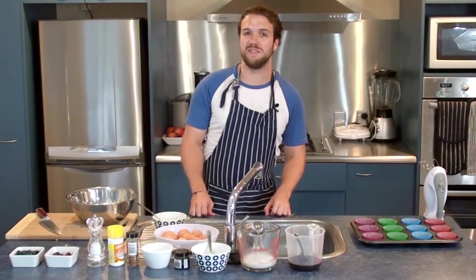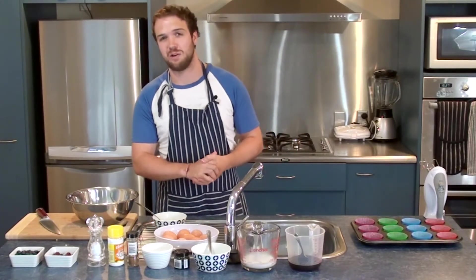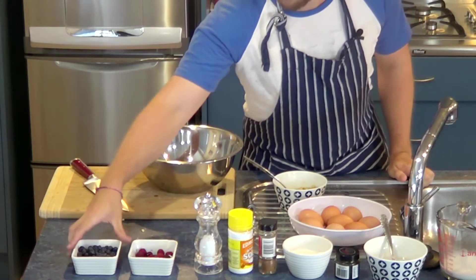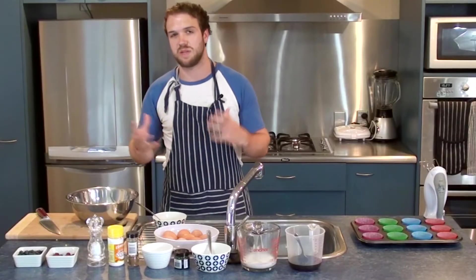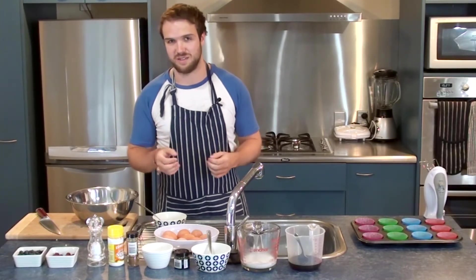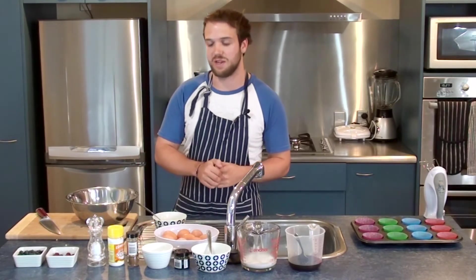Hi there and welcome to Yum Paleo. Today we're going to be making some blueberry and raspberry paleo muffins. For the blueberries and raspberries, I've got half a cup of each. They'll be going in at the end because you don't want to mix them through at the start, otherwise they could mix into all the mixture and make it blue or red. I'm just going to put them in right at the end.